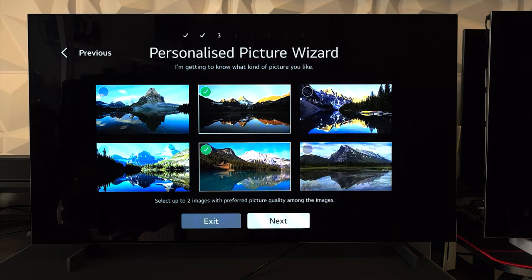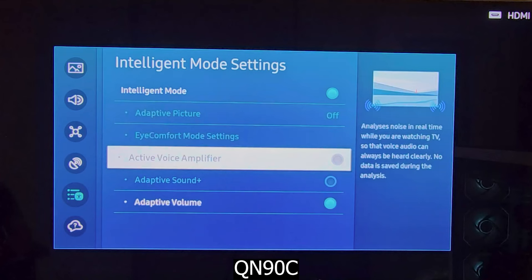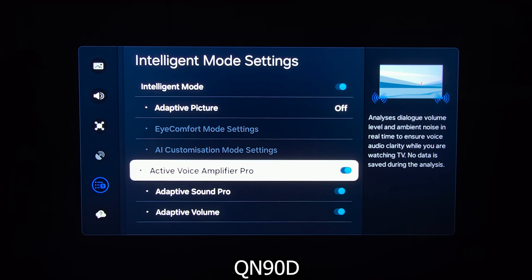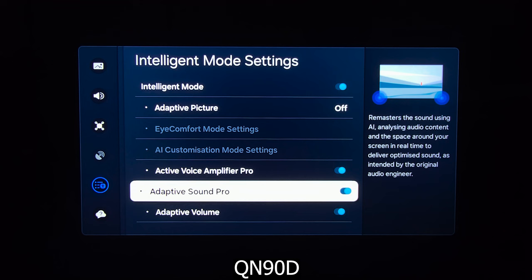It's similar to what LG has introduced with their C4, which I showed you how it works in its review. Also, the QN90C has Active Voice Amplifier, which analyzes noise in real-time and optimizes audio based on it, while the QN90D has upgraded Active Voice Amplifier Pro, which is the superior version. Additionally, the QN90C has Adaptive Sound Plus, which analyzes audio content and the space around your TV in real-time, while the QN90D now has Adaptive Sound Pro — also an upgraded version which remasters sound using AI and analyzes it, offering a bit more superior performance for sound.